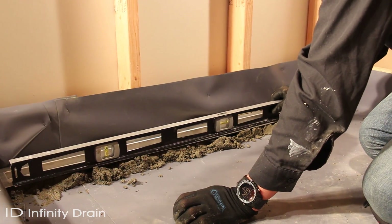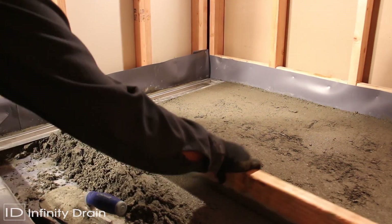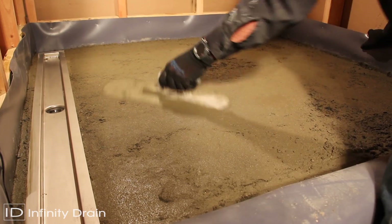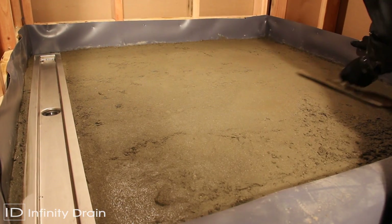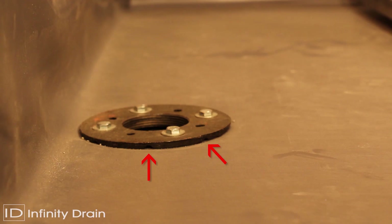Ensure the channel is completely level. Spread a final mortar bed across the shower area. This mortar bed should be built up to be flush with the flange of the channel and sloped in one direction toward the linear drain. Ensure the weep holes of the clamp down drain do not become clogged.